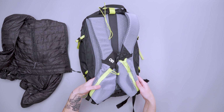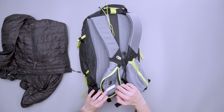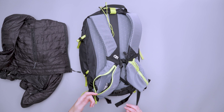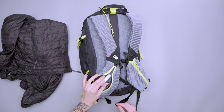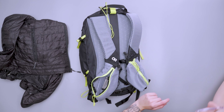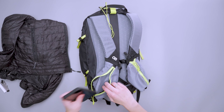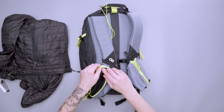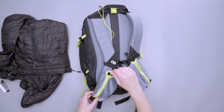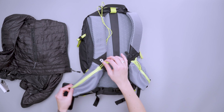On the shoulder straps we have two pockets. One is completely zippered — this is where I kept quick-grab items like my wallet for easy access at security checkpoints, chapstick, and a little tripod. It doesn't fit a phone well — I have an iPhone 13 and it technically fits but won't zip all the way up. So it's more of a snack or small accessory pocket than a phone pocket.